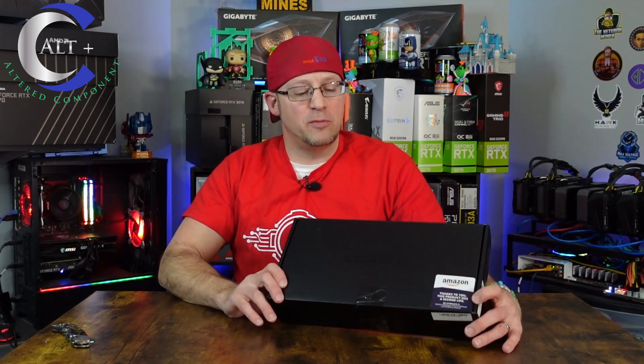We're gonna put it on the test bench. We're gonna stress test it. We're gonna make sure that it is legit and that it works, because if it doesn't, I'm gonna have to send it back — there's probably a pretty limited window when you buy something through the Amazon warehouse. So we definitely want to get this set up, test it, and make sure that it displays properly and mines well.